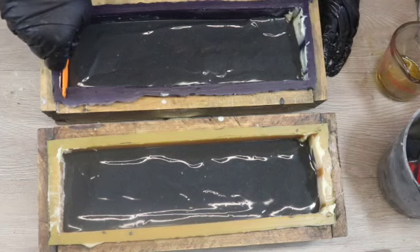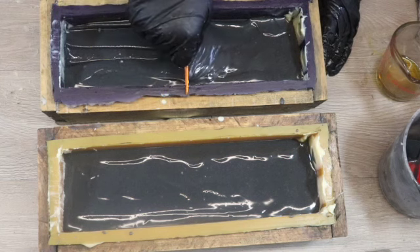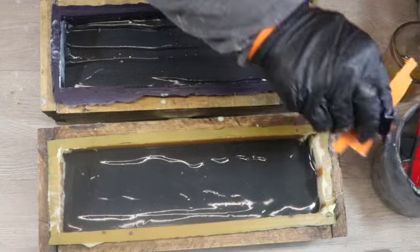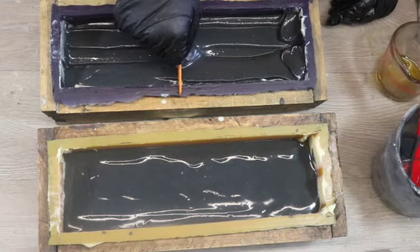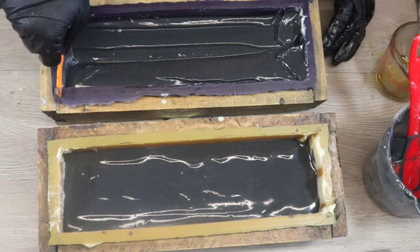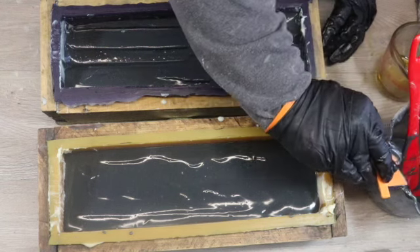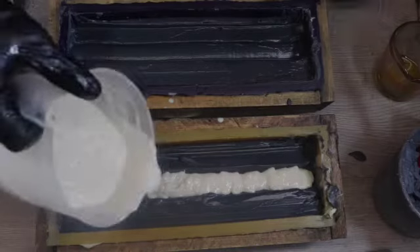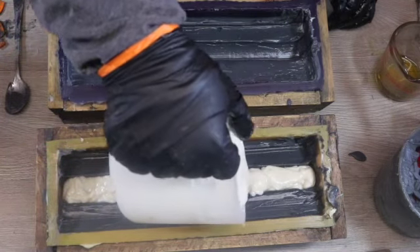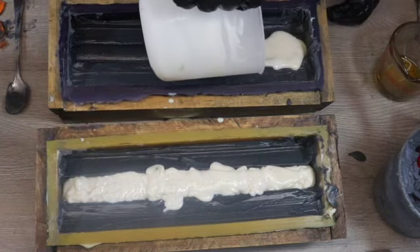I've let my soap set up for another five minutes or so so it's nice and thick, and I'm pulling my next scraper through this black layer. I have a lot of excess soap in here so I'm using the scraper to pull out any soap I don't need and pop it back in my bowl. With the black layer all scraped out and set, I'm coming back in with some of that white soap and filling in the next layer. The white soap has set up quite a bit more, so I won't need to let it sit before using the scraper on this layer.